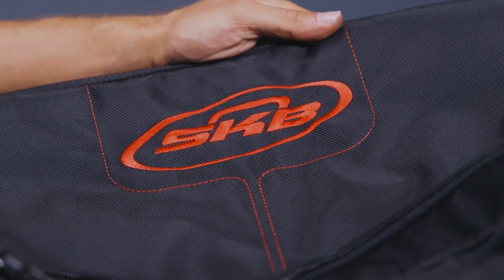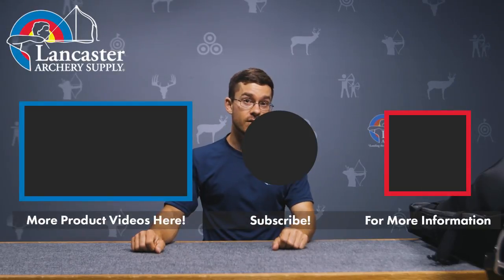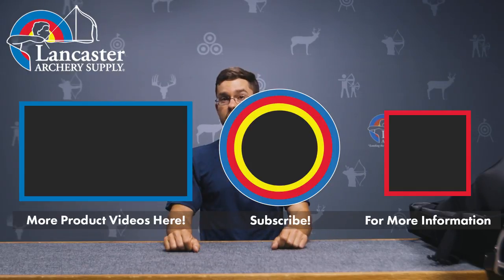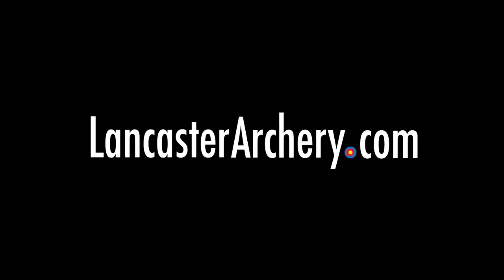Before it gets super unwieldy — that was our review video on the SKB Bow Traveler Case. If you liked it, give us a like and subscribe to our channel. Hit the bell icon so you get notified whenever we drop a new video like this one. If you have more questions, visit us at LancasterArchery.com.